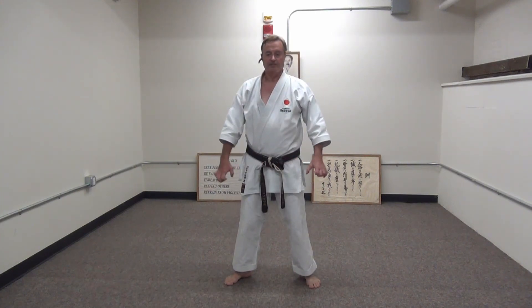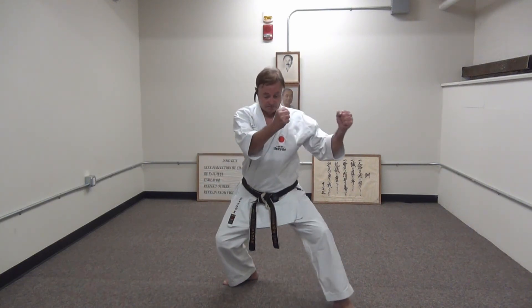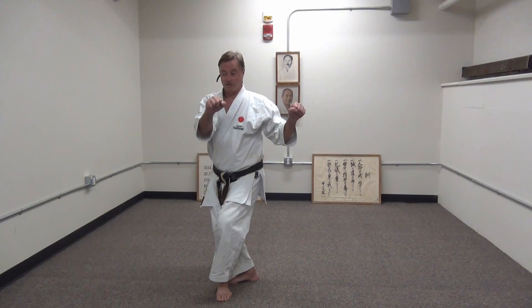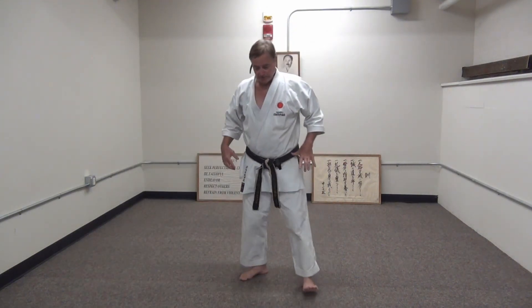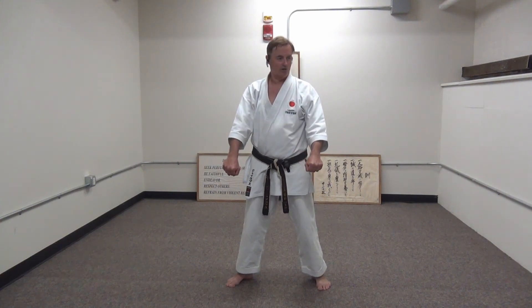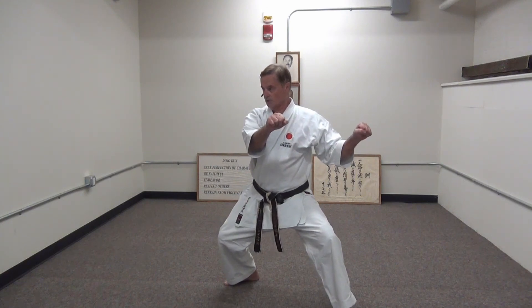First movement: Kaki wa ki uke. Bring your hands in and cross. Keep your hands here while you're crossing. Then bring your hands to face the next opponent and come to here. Sensei Mori advocated — look slowly, then go. And then from here, look, then go.